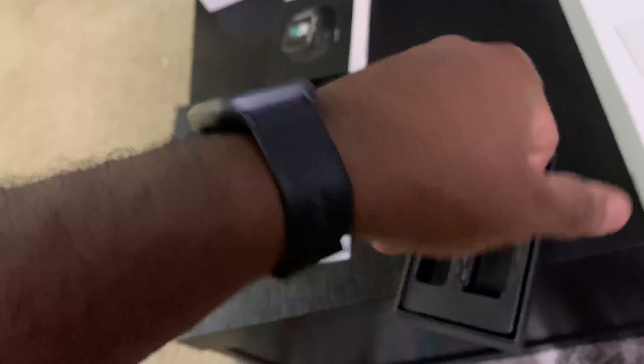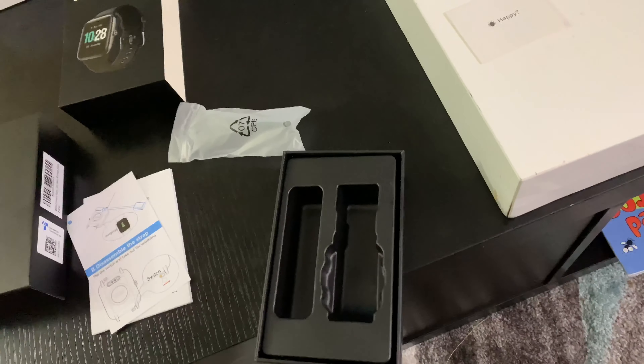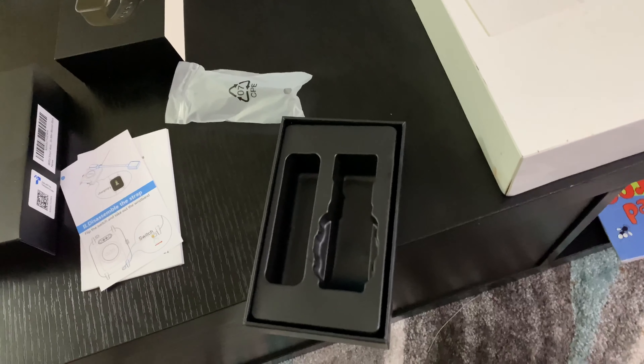As you guys can see, it kind of looks like an Apple Watch — pretty cool. And also, what comes in the pack: you get your charger, you get your watch, and let's just see how good it is.